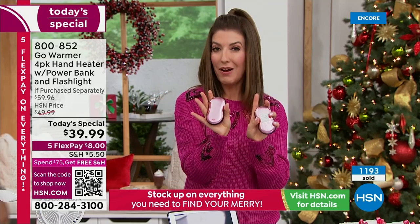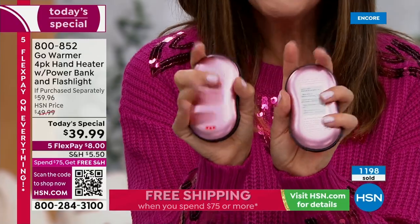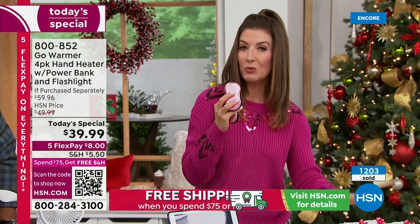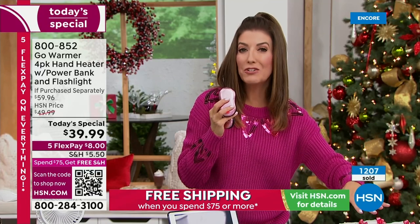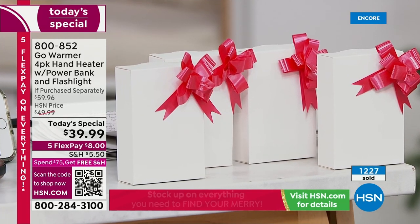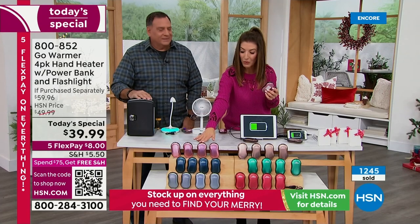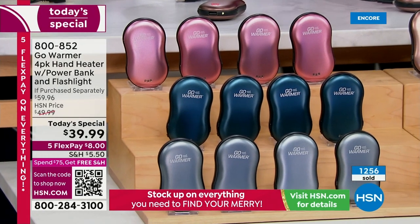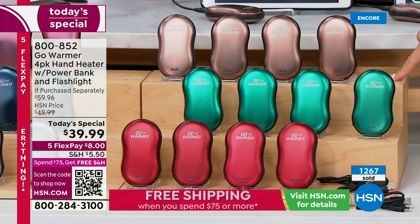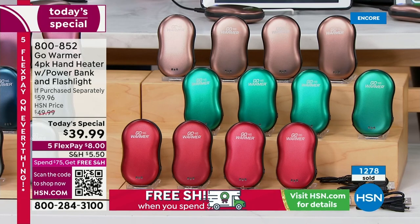Everyone who bought one last year loved theirs and a lot of you are coming back for more. You're getting four individually gift-boxed units — perfect stocking stuffers, teacher gifts, thank-you gifts for someone who helps out around the house. Back by demand: rose gold, navy, and black in that gunmetal color. Brand new this year: copper, green, and cinnamon. I love these because of the brushed aluminum exterior — really shiny, really shows off the color.